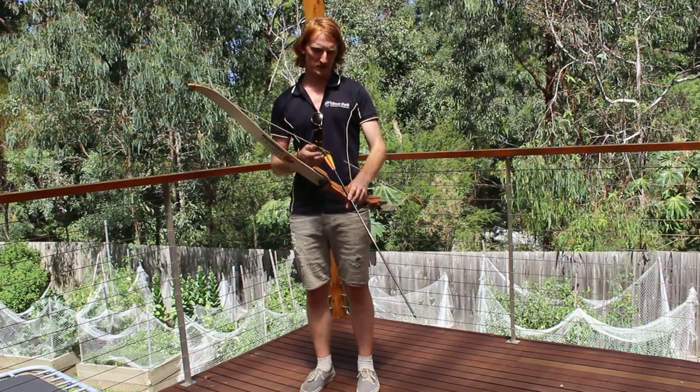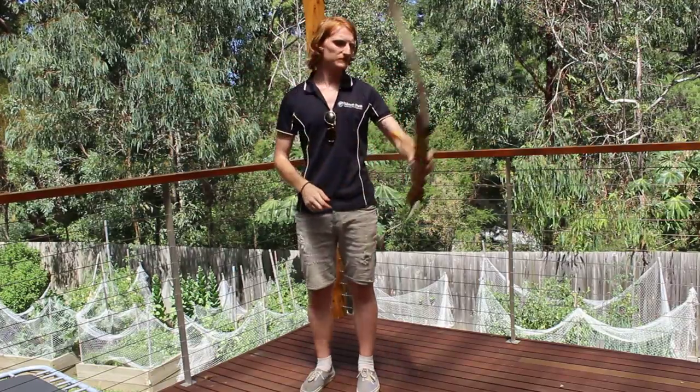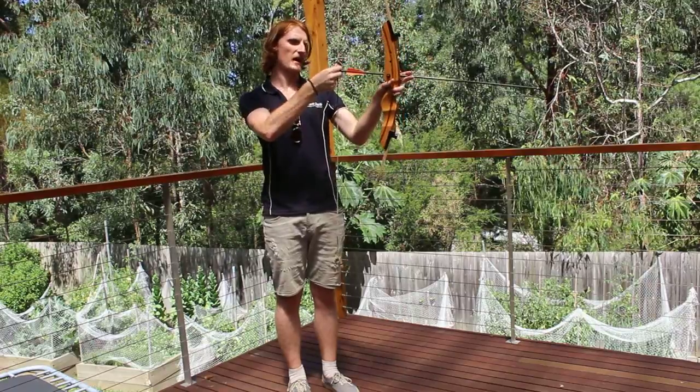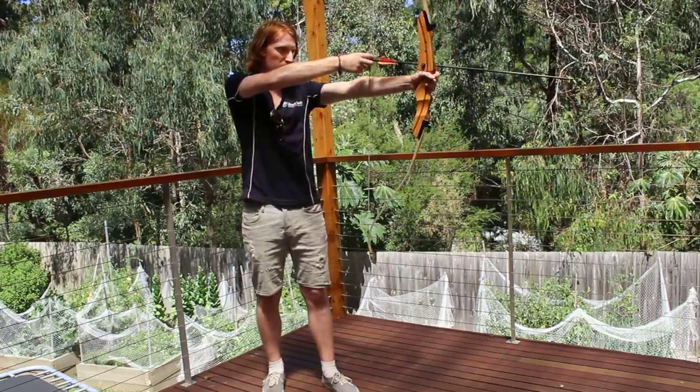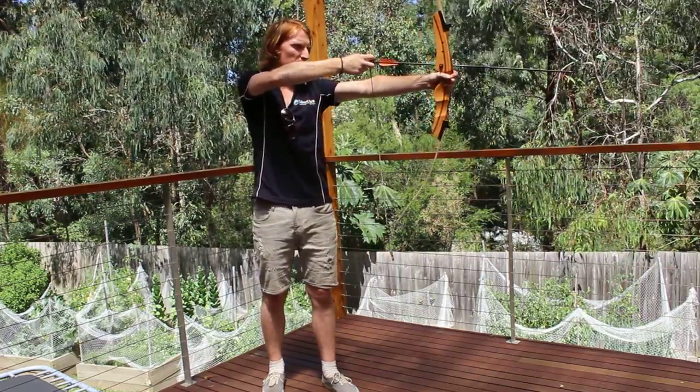When we shoot the bow, make sure the flight is facing the outside. One finger either side, make sure you clasp the arrow between the two fingers just in case the clamp doesn't work. Then stick your arm straight out and pull back.